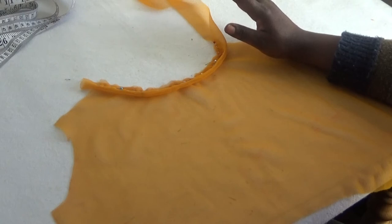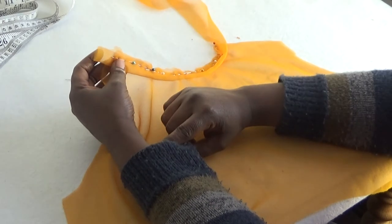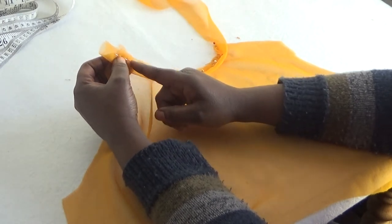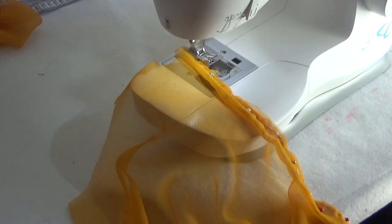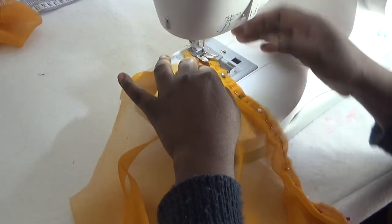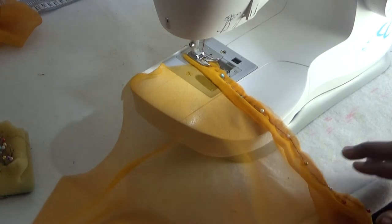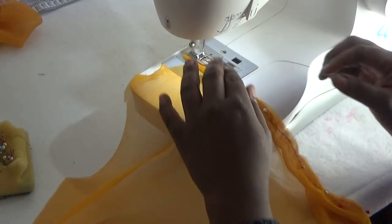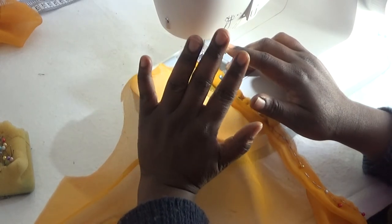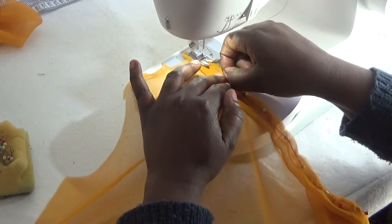Now I'm going to stitch close to the edge of my bias strip along the neckline, starting from here, very close to the neckline. I'll place the fabric on the machine and start sewing. I'm going to stitch very close to the edge — about half an inch or a quarter of an inch to the edge. I'll do this very slowly. When you're doing this, please don't rush — take it slowly so it comes out nicely. Chiffon fabric requires extra care when stitching.